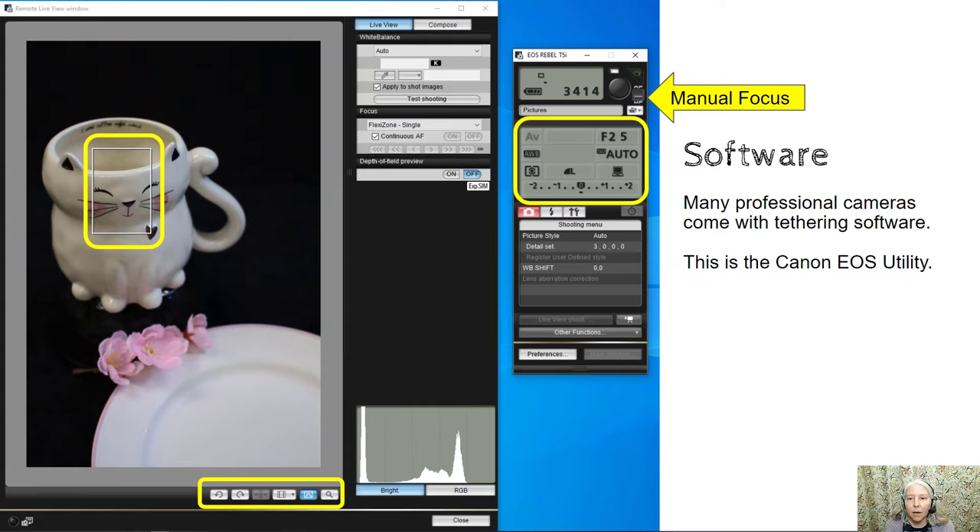This part of the interface shows all the settings of the camera. You can see that this camera is in aperture priority, it's on f25. The ISO is set to auto, however I recommend that you set it to 100. Then down at the bottom you can see that there are exposure compensation controls. To change these controls you can use the mouse to click directly on any of those items and then click through the menu to change them.